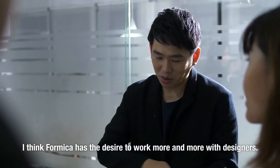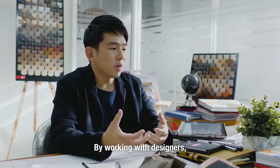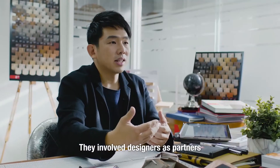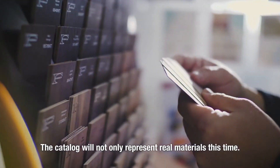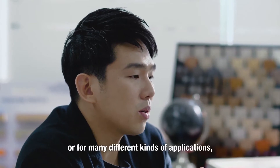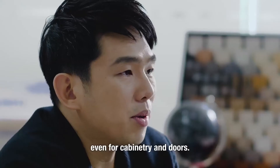I think Formica has the desire to work more and more with designers. By working with designers, they put themselves at the front of the process rather than just being a supplier of material. They are involved with designers as partners in shaping a design. The catalogue won't just be representing a real material anymore, but it will be its own product, its own material — and this could be used for feature walls or for many different kinds of applications, even for cabinetry doors.